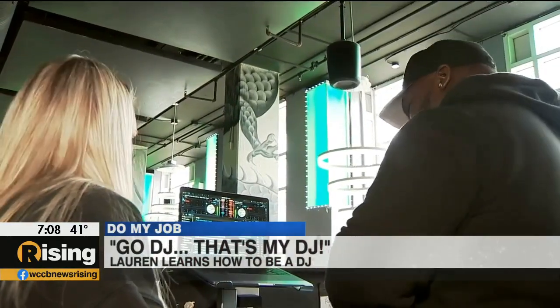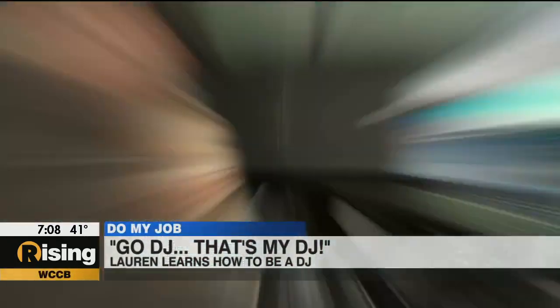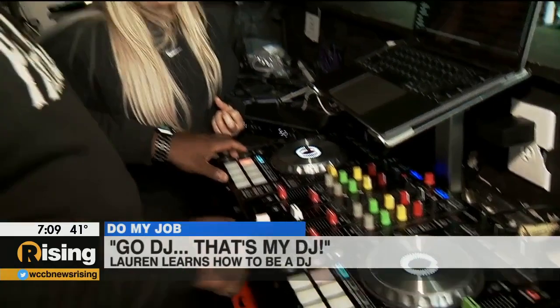Oh cool, it goes right into the next one. I like that. There are a lot of cue points right here at different points of a song. I love this beat. We'll bring this one in right when the chorus starts, on the beat drop.